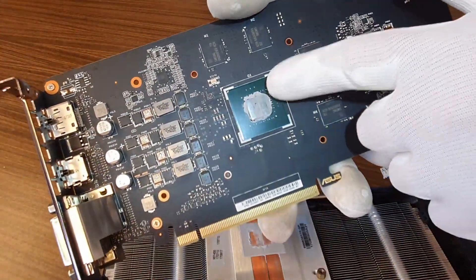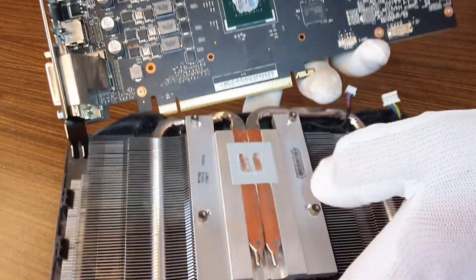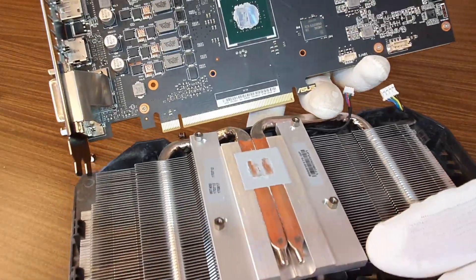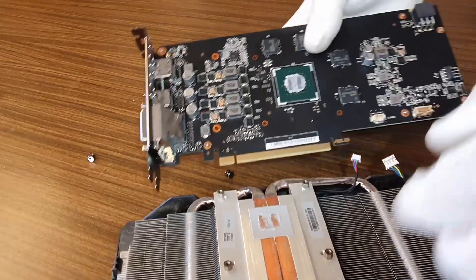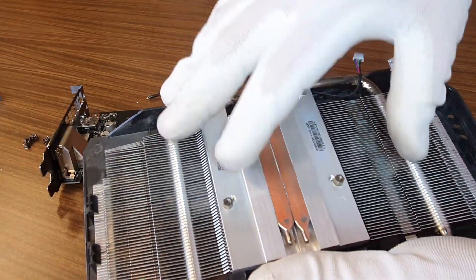Now we want to clean the surface, this one also, and we will apply new thermal paste. If you want to remove your radiator,